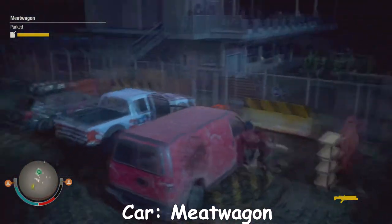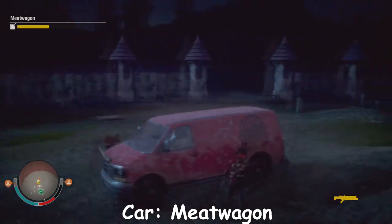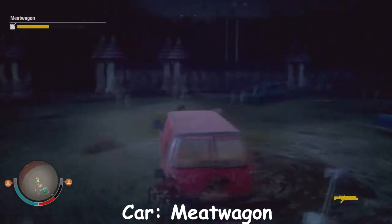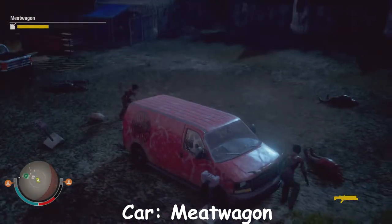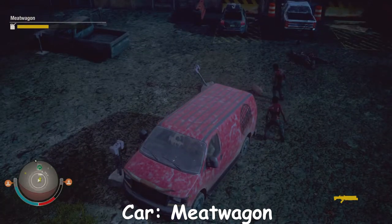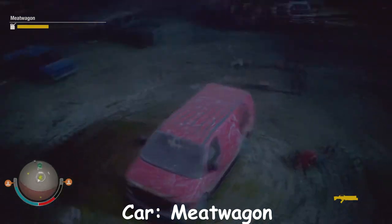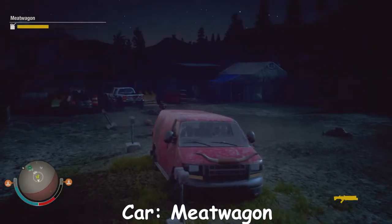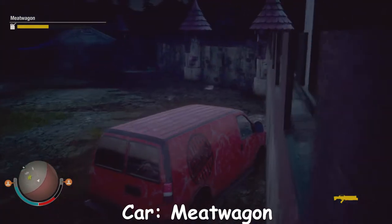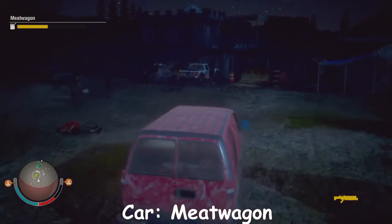This is the Meat Wagon. You're probably wondering what the point of calling it the Meat Wagon is and what this has to do with meat. Well, if we hit the horn button, it actually drops a pig out the side, and then zombies are attracted to it. Look — they're all going to it now. They're just attracted to these piggies from the back of the van. That's why it's called the Meat Wagon — it drops dead pigs from the back and the zombies are attracted to it.